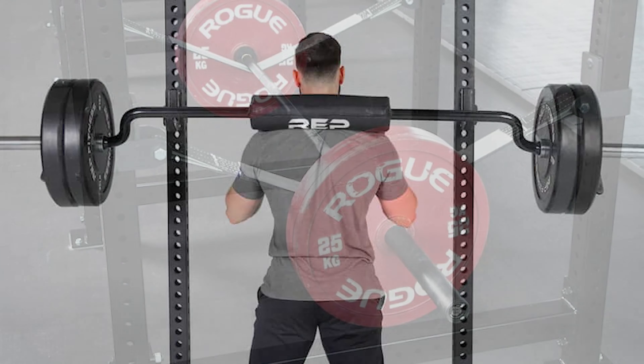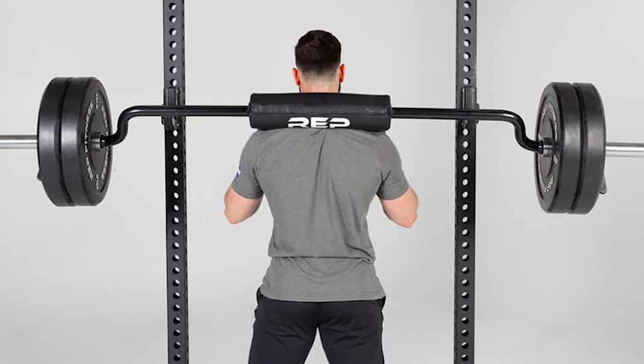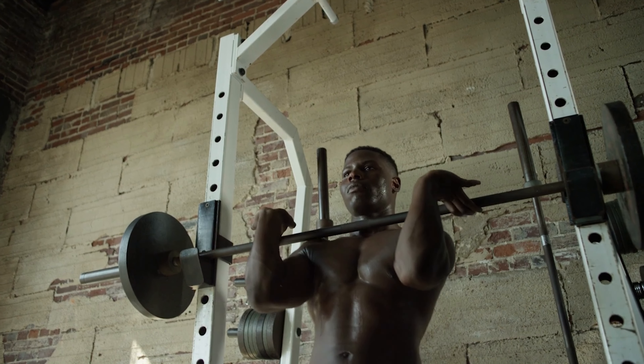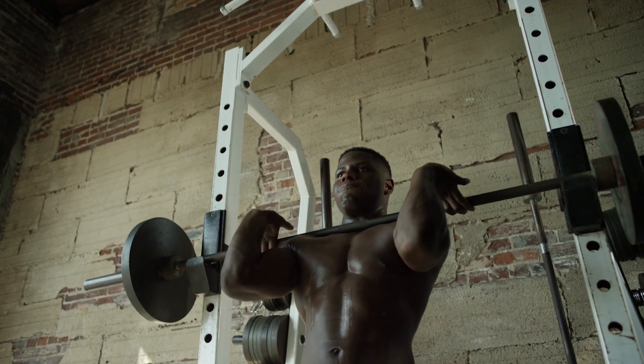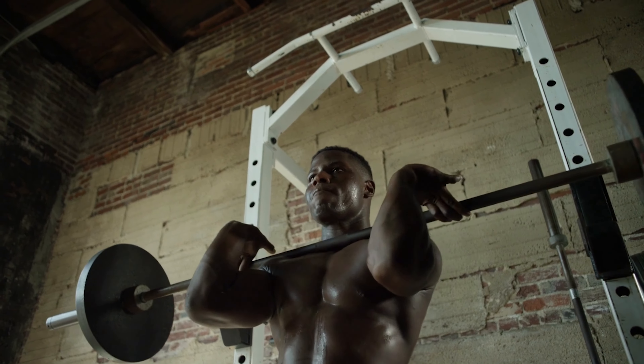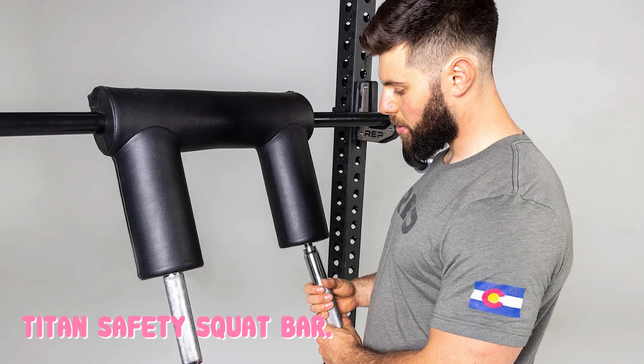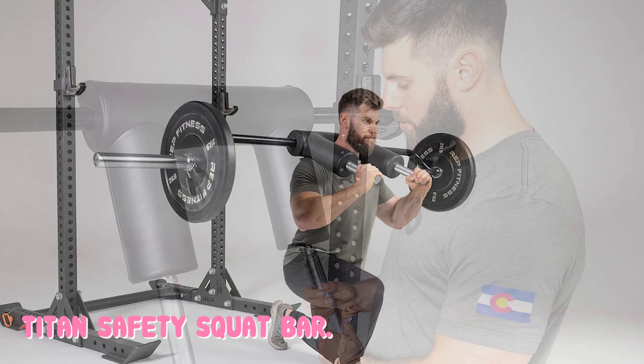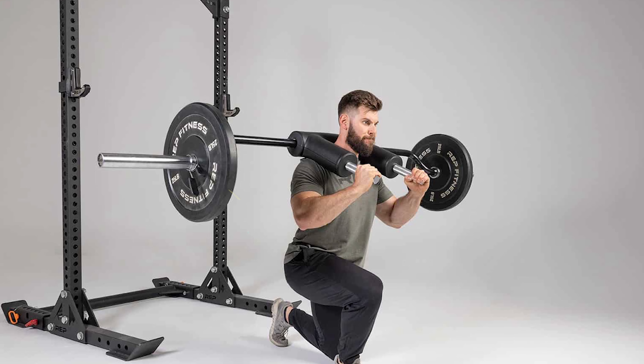The yoke on this bar is very similar to other traditional safety squat bars. It uses very comfortable foam that sits perfectly on the traps. It's not as soft as the Elite FTS bar and not as firm as the Titan SSB. The vinyl is a clear upgrade over some SSBs, including the Titan and others. However, it's not as supple as the Elite FTS bar, which I consider the gold standard for vinyl.